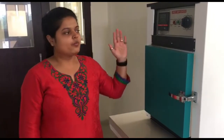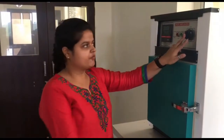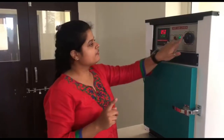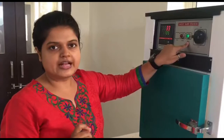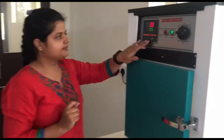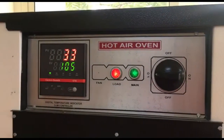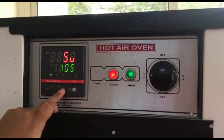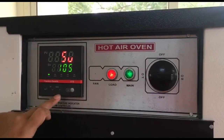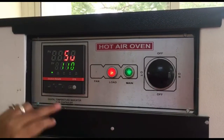Now let us see the construction of hot air oven. When you look at the instrument you will find that it has a switch on and off button. When you switch it on you will find a green light glows, which indicates that the instrument has been switched on. Over here you will find a digital temperature controller. You can set your desired temperature by pressing the set button and you can use up and down buttons to set your temperature — say if you want to set it at 110 degrees.